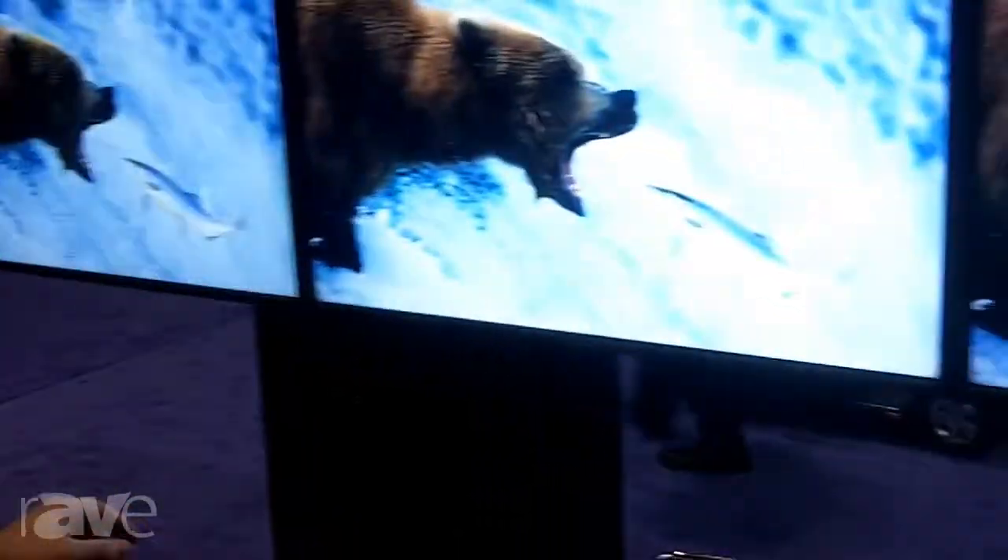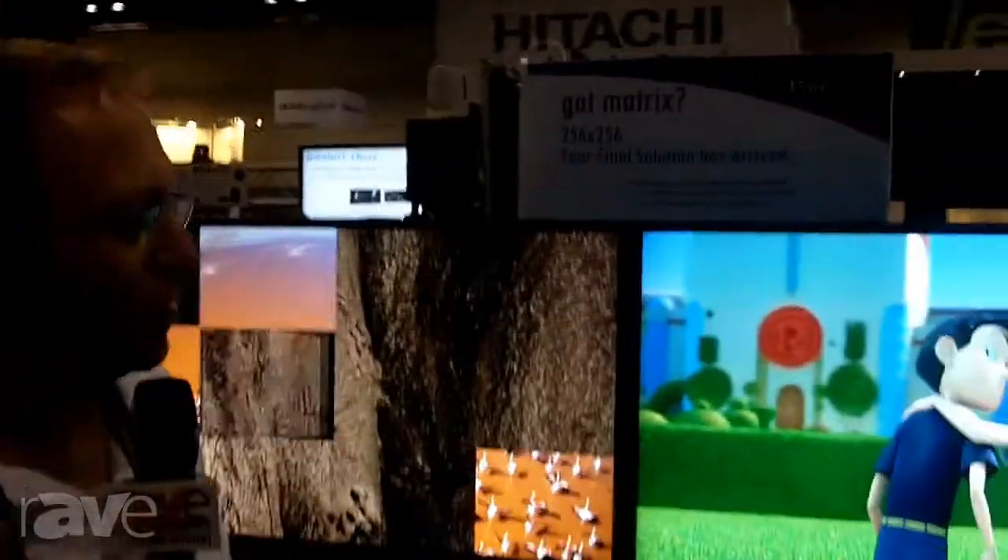My name is John with Just Add Power, and I'm going to talk today about our HDMI distribution system over IP-based networks. What we have here on our screens behind us is an HDMI matrix of three different sources on four different TV screens, and every about 10 seconds or so we are switching between different sources.